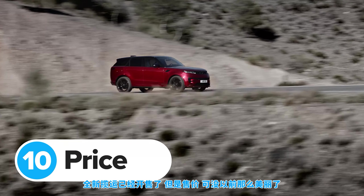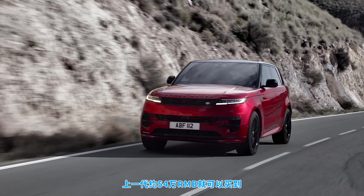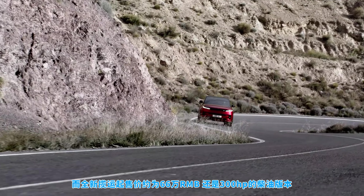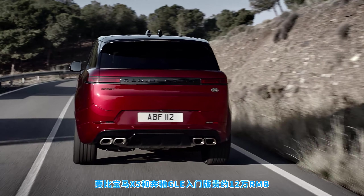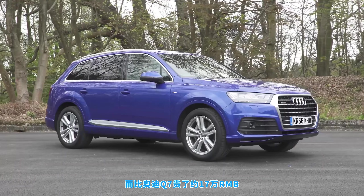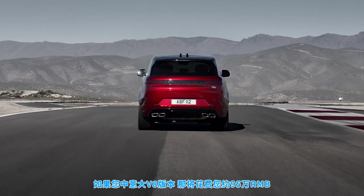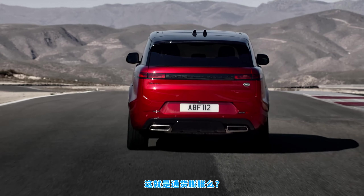The new Range Rover Sport has gone on sale now, but it's quite a bit more expensive than before. You can pick up one of the older models from about £65,000, but you'll need at least £80,000 to get your hands on an entry-level new Range Rover Sport with a 300-horsepower diesel engine — about £15,000 more than an entry-level BMW X5 or Mercedes GLE, and about £20,000 more than a basic Audi Q7. If you fancy a top-specification V8 model, that'll set you back almost £115,000. Talk about inflation.